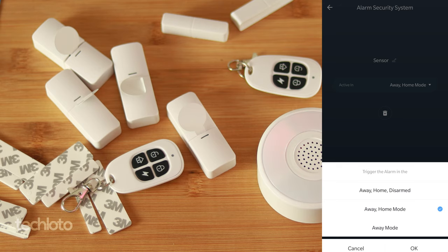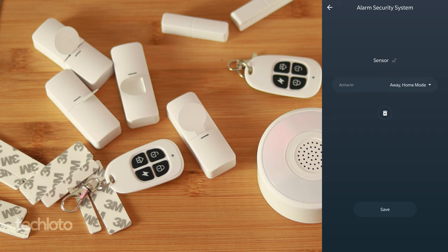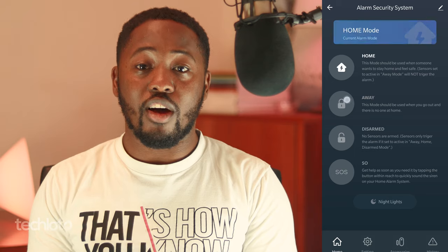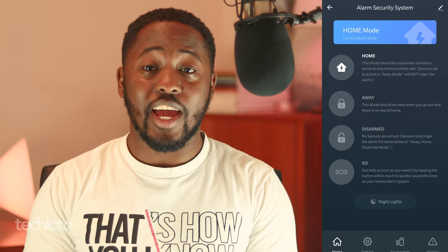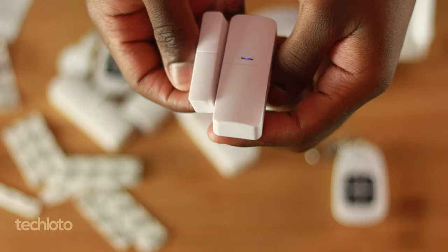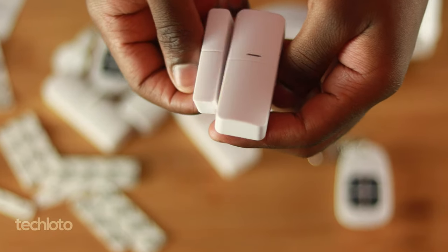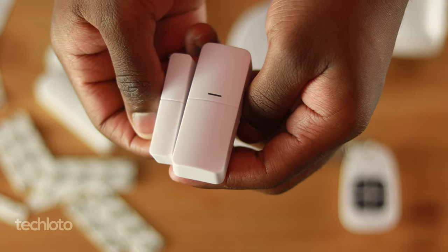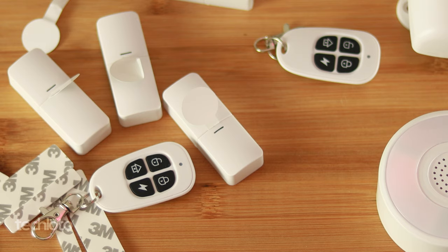You can really play with this in the Smart Life app, and that's what I really like. Even if you're going on holiday and you're out of the country, as long as you have data on your phone, if the alarm is connected to your Wi-Fi and it rings at home, you'll get an update on your phone. It also means if there's a cabinet that you don't want the kids to go into, you can put the contact sensor on there so that every time the door opens, the alarm goes off.